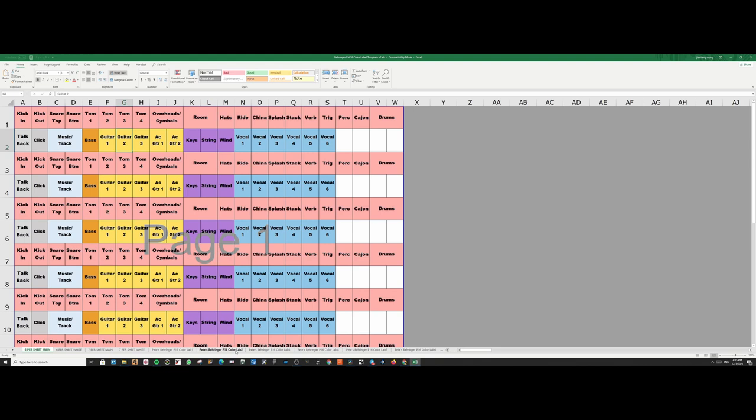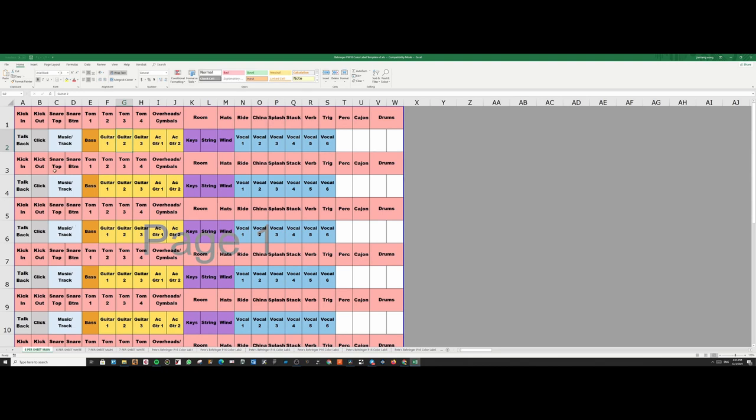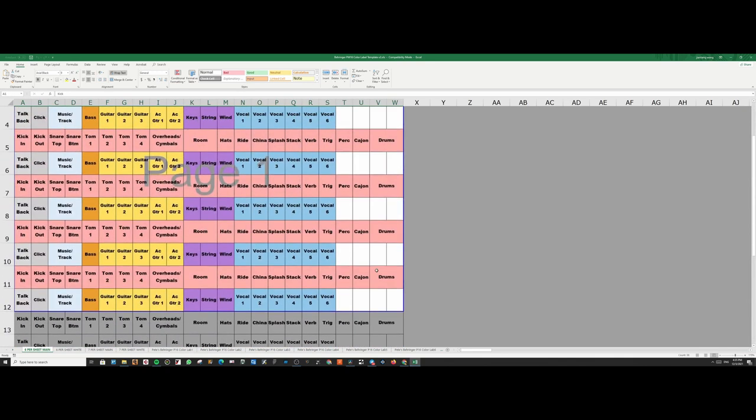First up we're going to make the labels. I managed to find a pre-existing template of these P16 labels — it's made by Pete. So Pete's P16 labels — thanks Pete. I just modified his one; he's got all the sizing right. I just removed the numbers and made six sets of two rows to fit into a page.